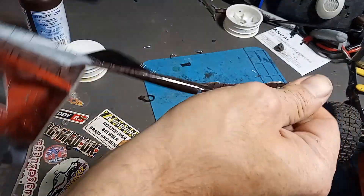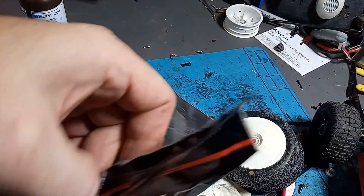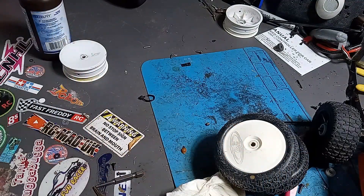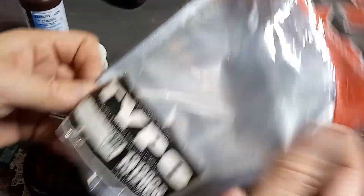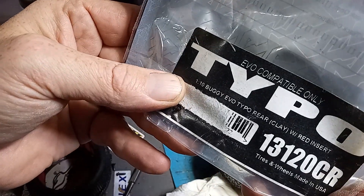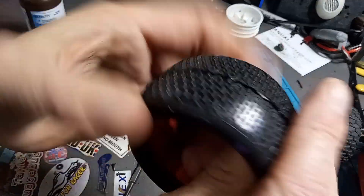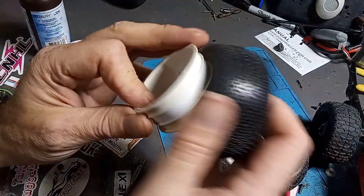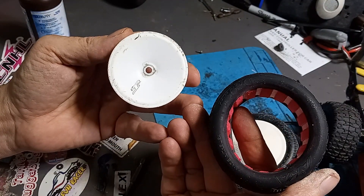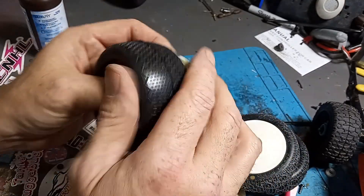I haven't decided on glue yet. This is a brushed Tamiya so I'm not exactly worried about blowing tires out, and I'm probably not gonna take it to the track. These ones are AKAs — their evo type with red inserts, pretty nice and soft. Remind me of the dark impact.